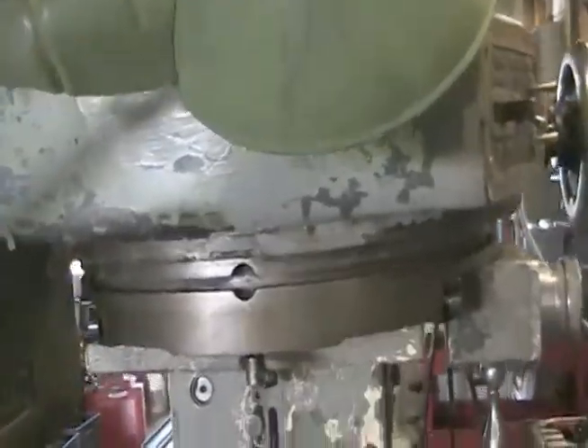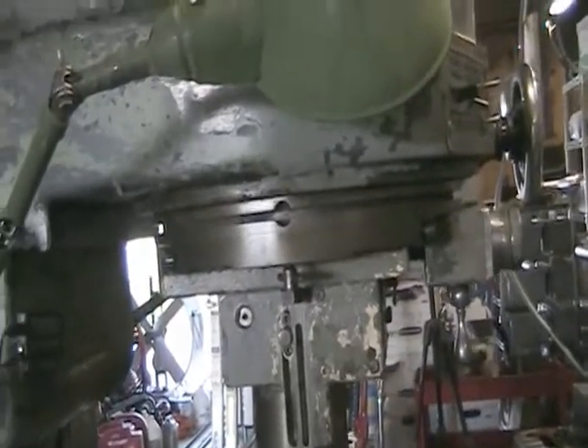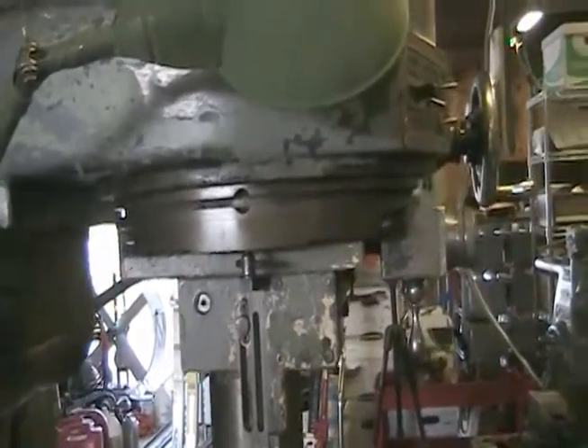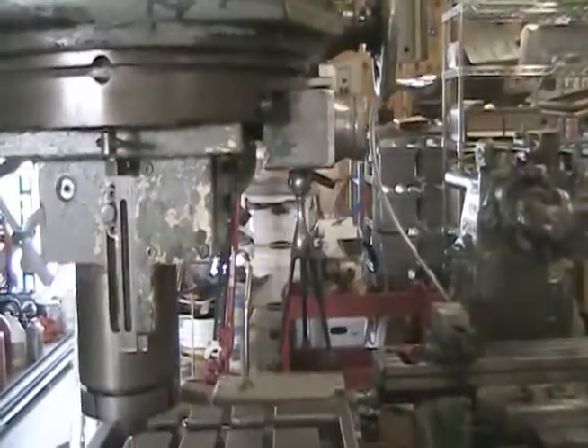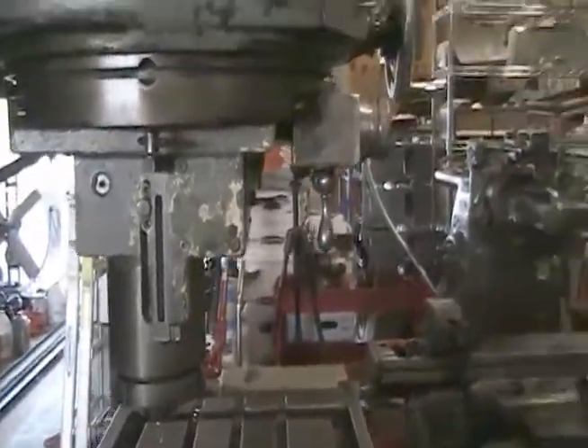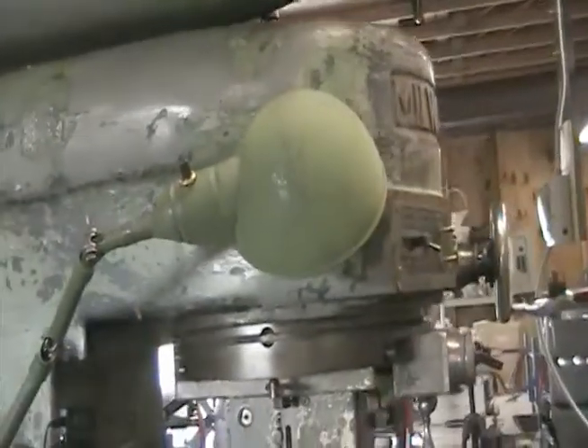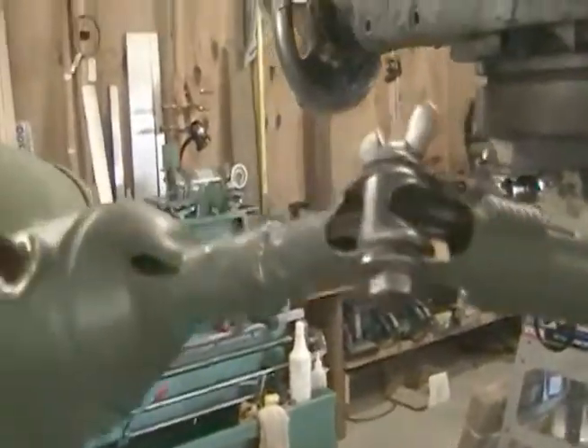Those switches right here are rotating switches. They operate with a ratchet in there. This machine was built in 1942, and over the years metal particles, dust, and everything else had collected in there. When I first turned it on, it was okay, but then all of a sudden this one started popping and sparking, so I cut it off. Then the other side actually caught on fire — I had flames coming right out of it.